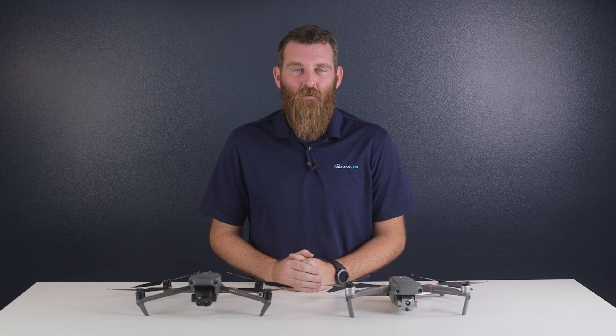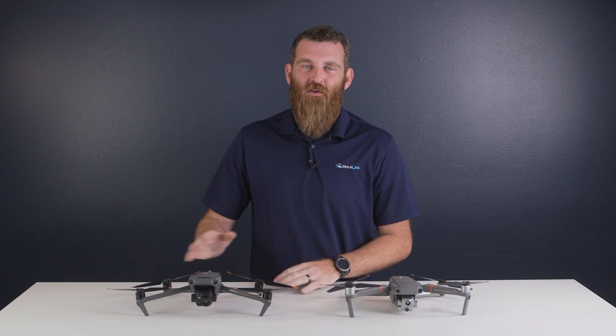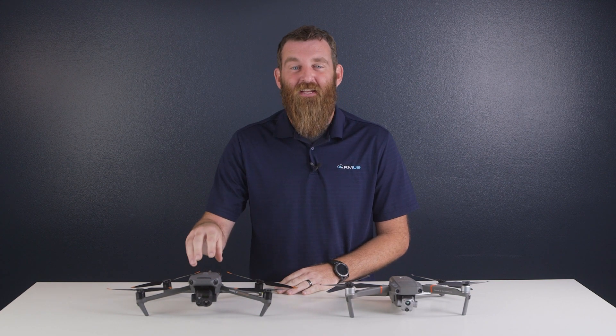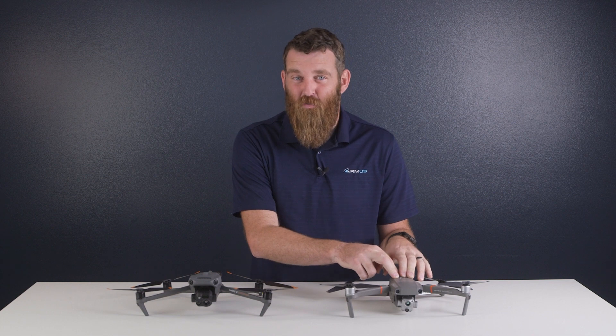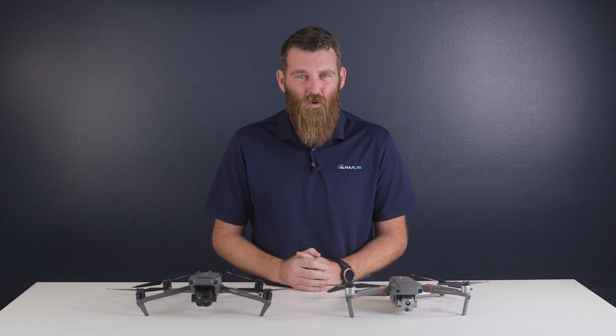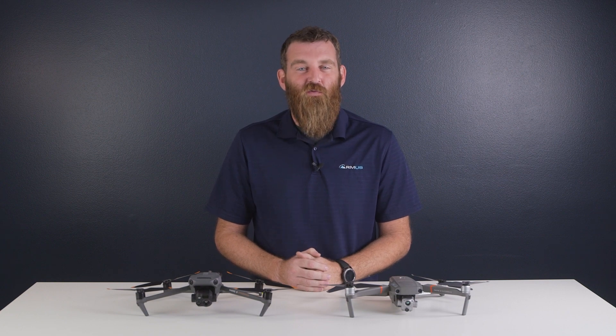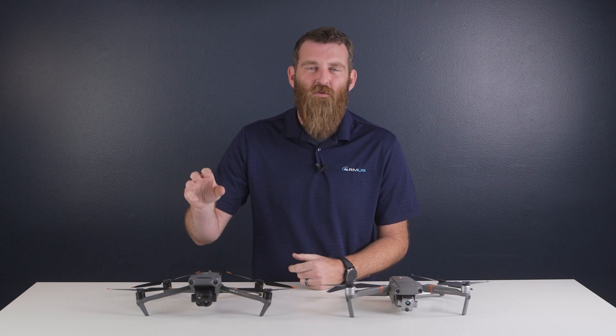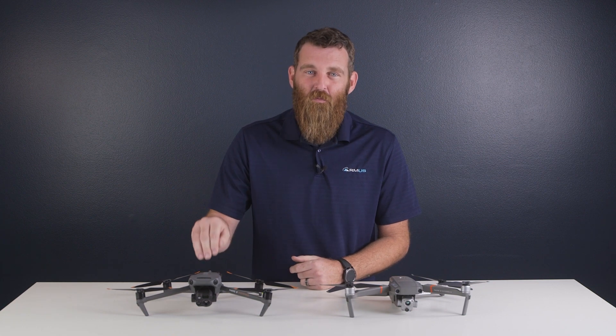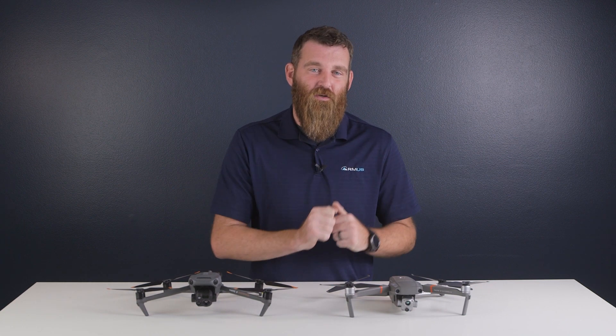Hey everybody, this is Jace with ArmUS, and in today's TechConnect we're taking an in-depth look at the new Mavic 3 Enterprise and comparing it to the previous generation Mavic 2 Enterprise Advanced. There are currently two versions of the Mavic 3 Enterprise: the M3E which is focused more on photogrammetry, and the M3T which features a thermal sensor. This is the model we'll be comparing to the Mavic 2 Enterprise.